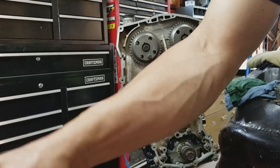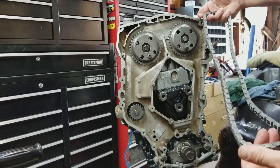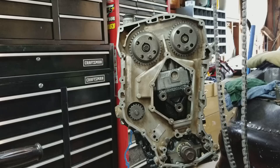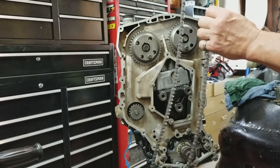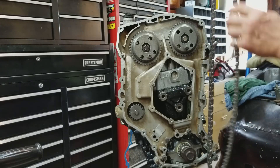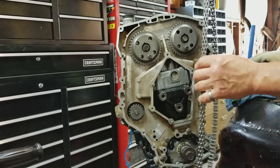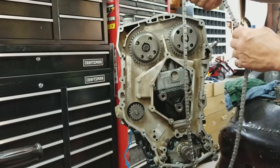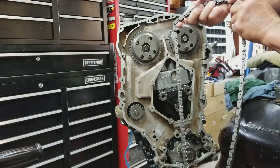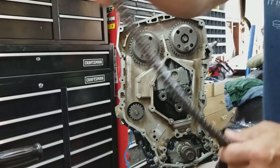Now we've got our new timing chain and these are always marked to show which side is the front. All timing chains will either have a little paint mark on them or one link will be a different color. In this case this is a Cloyes chain — right here it says 'Made in USA,' so that's the side we want to have facing out.